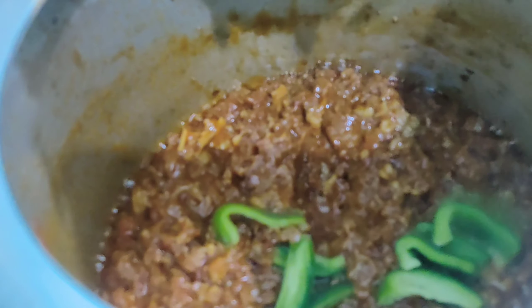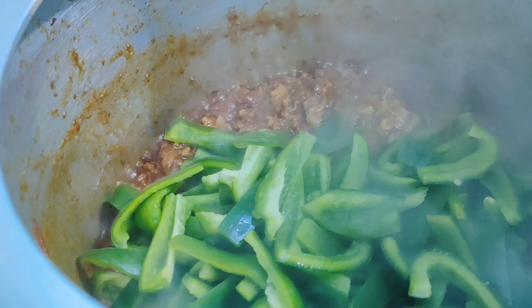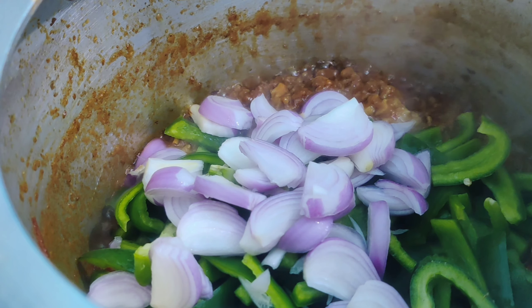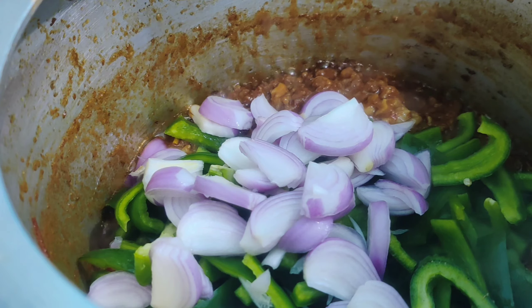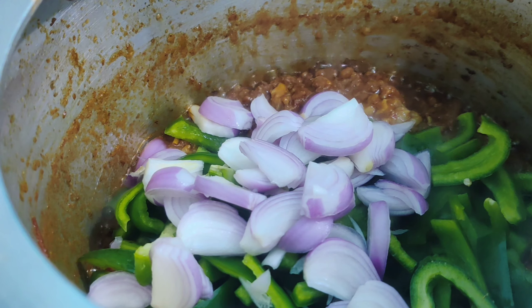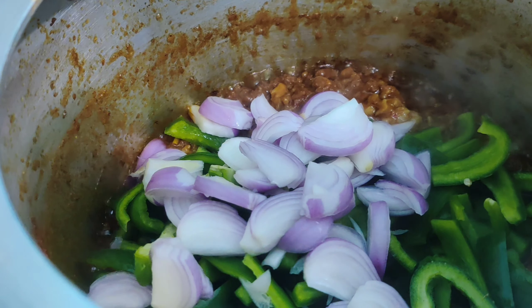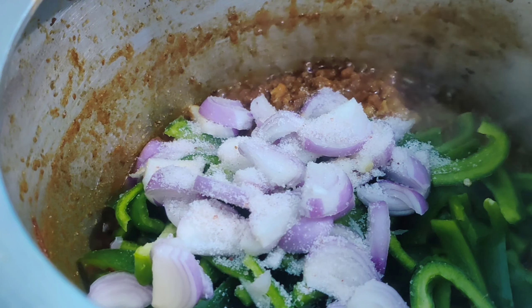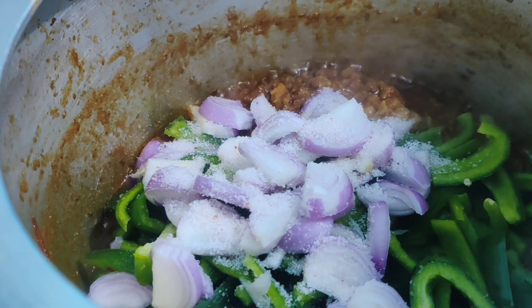Now add one cup of capsicum cut in thick strips and one cup of onions, along with salt to taste. We are going to cook our capsicums and onions till they are crisp — we don't have to overcook them or else they will become soggy.